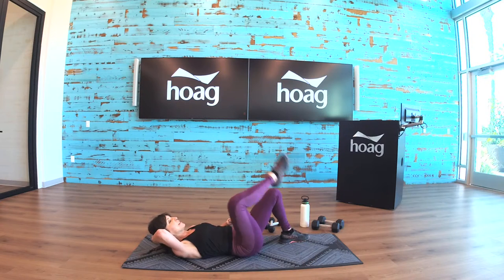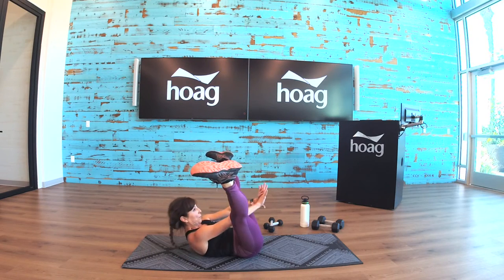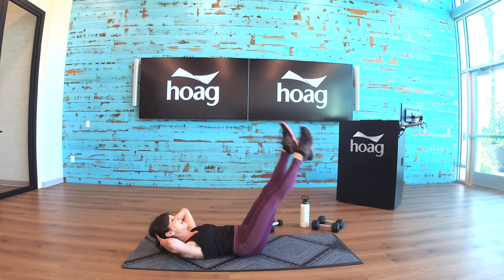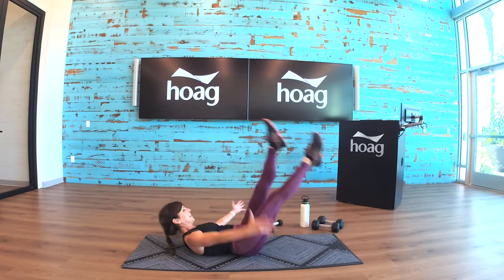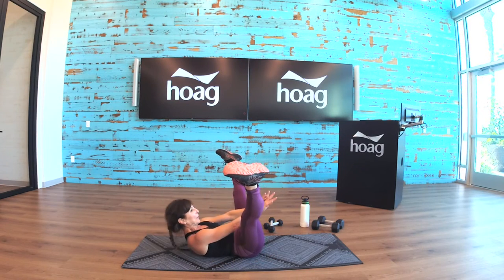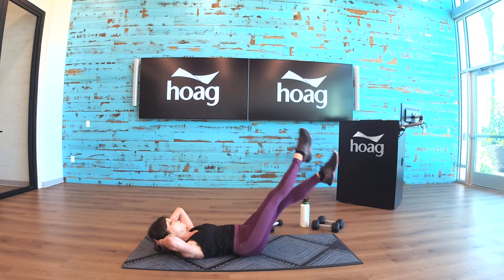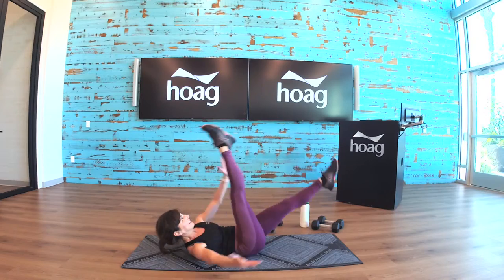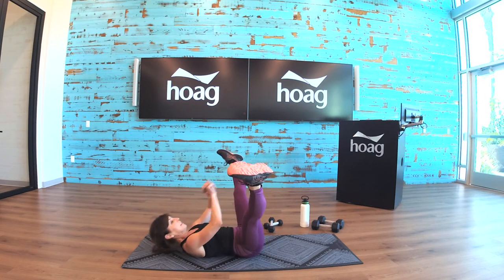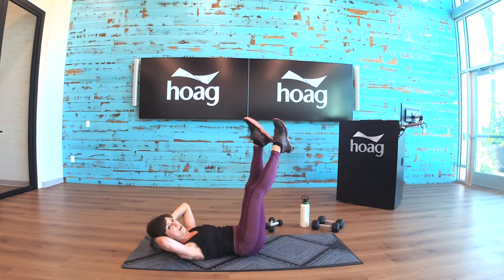We have the ab series — coming down onto your mat all the way. V-crunch, scissors, bicycle. Legs in the straddle — let's go: one, two, three, four, hands back. Four, three, two, one, straddle. Bicycle — one and extension. Straddle — scissor. Bicycle.